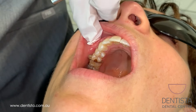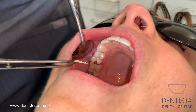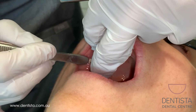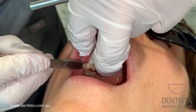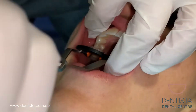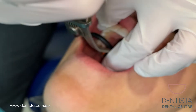Erin's cavity is between her teeth. If we were to just put the filling in it would spread out everywhere and she wouldn't be able to floss properly and food would get stuck. So what we're doing here is using something called a matrix. It forms a barrier and a nice shape so that when we put the filling material in it's the exact shape that we want, so food will not get stuck between her teeth and she'll be able to floss nicely.